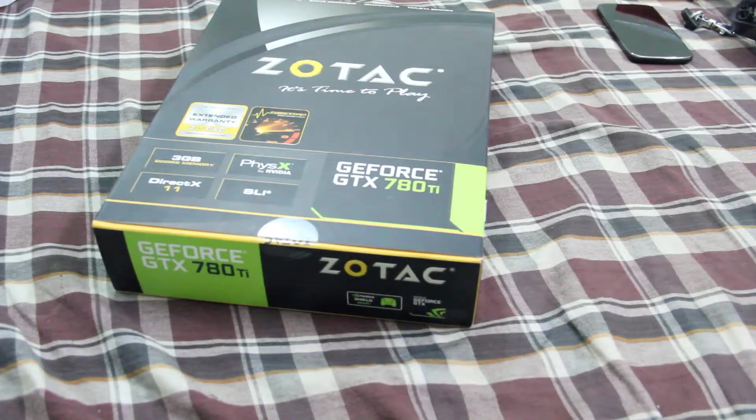Hello guys, it's Parishu on behalf of Cinemastical and today we are going to unbox the Zotac GTX 780 Ti. So it's the 780 Ti, the latest version.